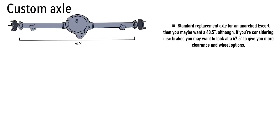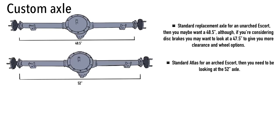That brings us to the last section: custom axles — whether ordering one from a company who'll remake it, or modifying an axle from a Volvo or something else. With the information in this video and the next, you should have a good idea of the dimensions needed to fit under your Escort. For a standard replacement axle on an unarched Escort, look at around 48.5 inches. If you're considering rear disc brakes, you might want 47.5 inches to give more clearance and wheel options.